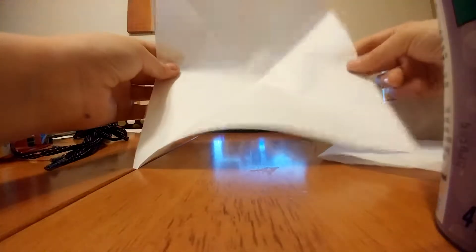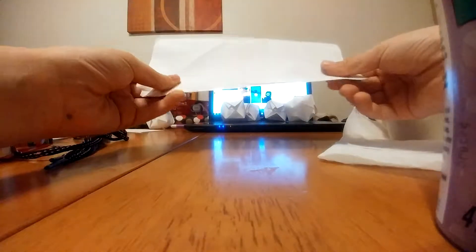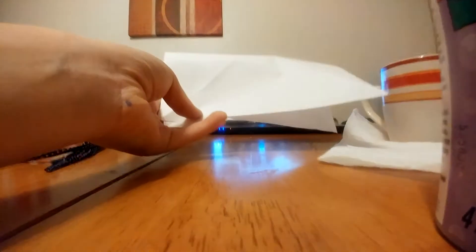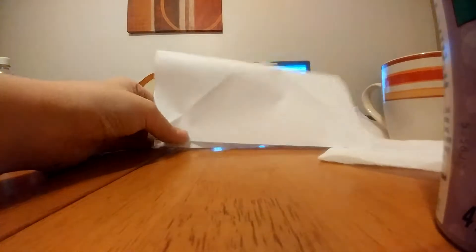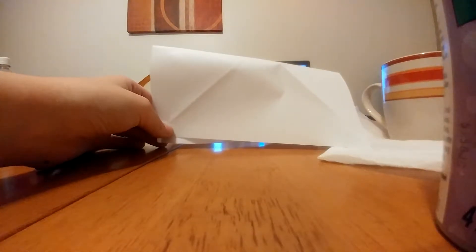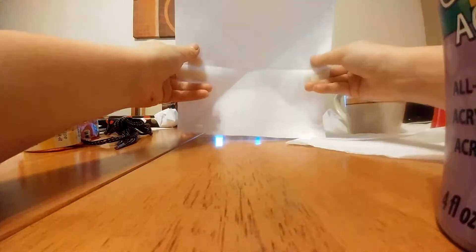Next, you fold where there's no creases — right there — hamburger fold. Once you fold it down, you should have 6 triangles. So I just did that, and 1, 2, 3, 4, 5, 6 triangles.